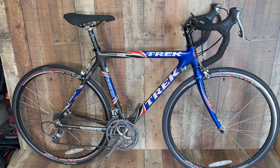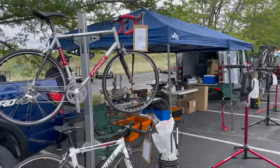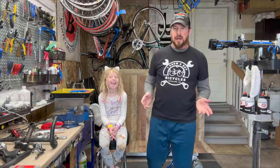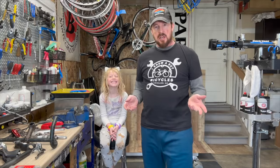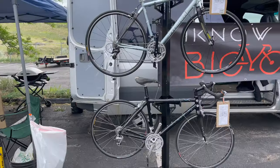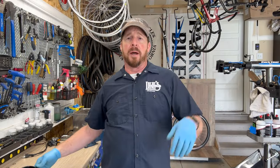Welcome to Anoaguy Bicycles. I'm Justin, the guy. I have a garage shop and I'm teaching myself how to fix bikes one bike at a time. If you like these videos, please like and subscribe.